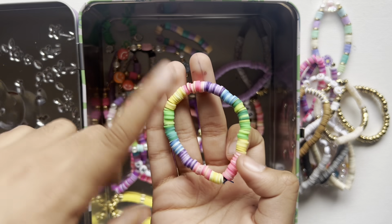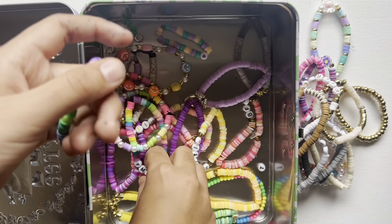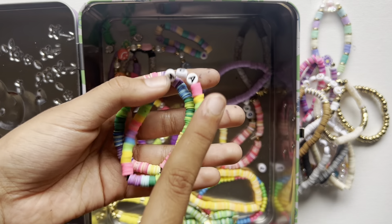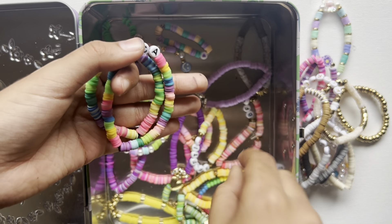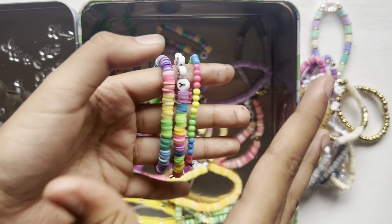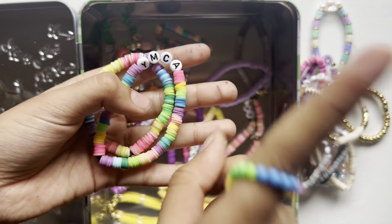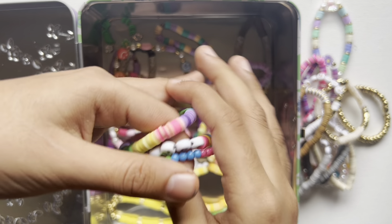This bracelet has a story. I first made this very cute bracelet just because I was in the mood to make something, but then I thought it felt a little lonely. So I decided to add this YMCA bracelet — you've probably heard of YMCA, like the song. Then I kept adding more bracelets, including one made with seed beads from another kit, not my clay beads kit.